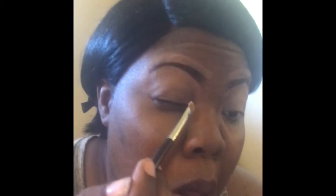Then I'm gonna take my flat brush and I'm taking my Makeup Revolution banana powder and I'm just going to add the powder to my lids so that it can prevent creasing.